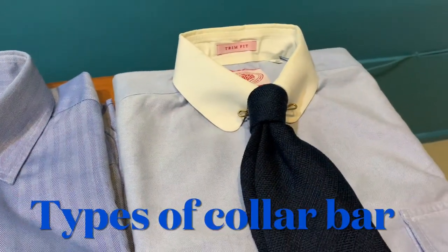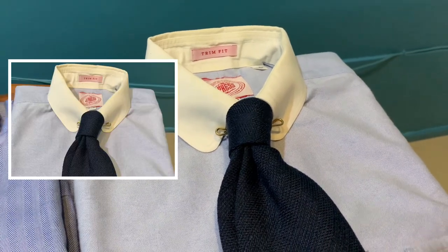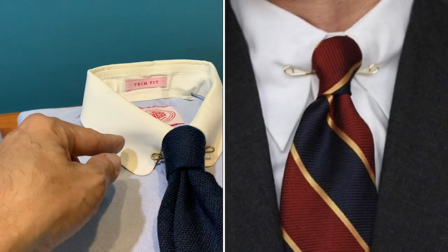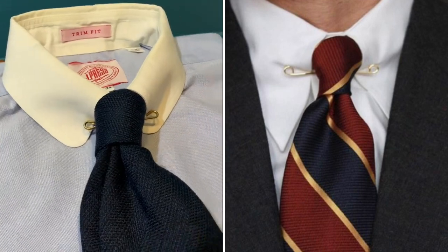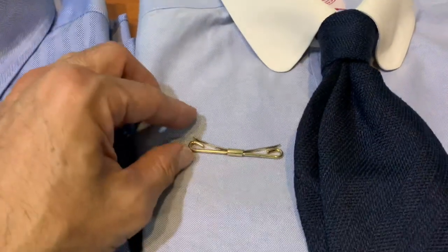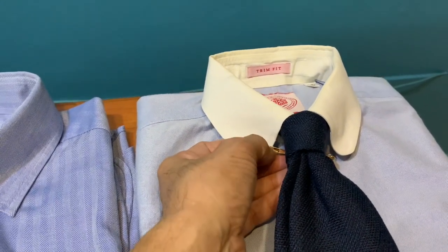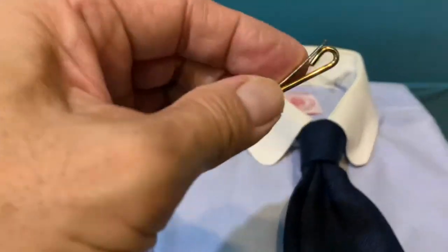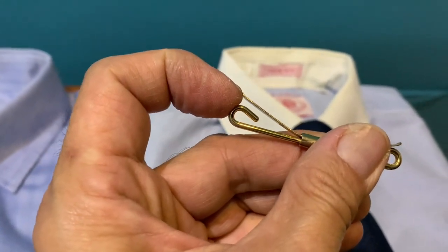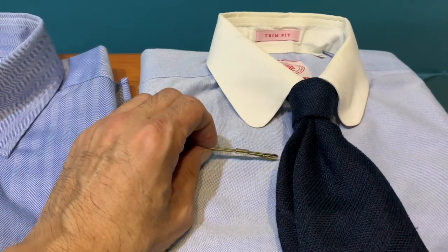Let's look at the different types of collar bar. This one is the slit-on type. The slit-on type is not really very practical because over time this piece will become loosened and it wouldn't attach firmly on the collar. It looks really elegant, and you just slit it in between your collar and it looks nice, but over time as you use it over the years this thing will become loose, it won't hold the collar to the tie properly. It's nice when it is new, but after a year or so it will eventually become loosened and is not practical anymore.